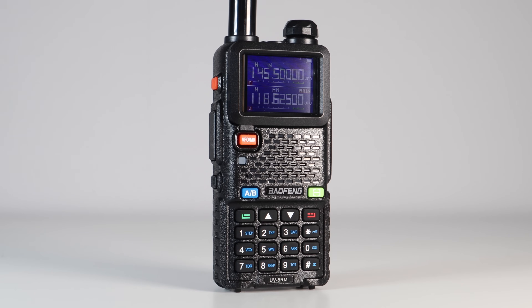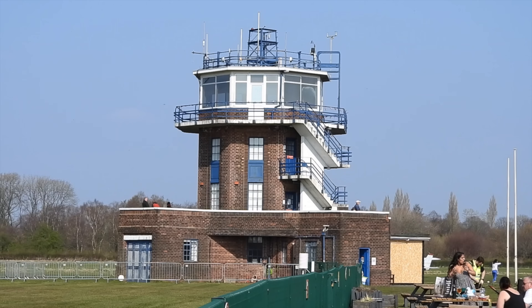Now let's go through all the frequencies you can programme into this radio, starting with Airband. It does demodulate AM, but like most of the Chinese radios that have seen the addition of an AM chip, it's not the best — it's okay, but not great.